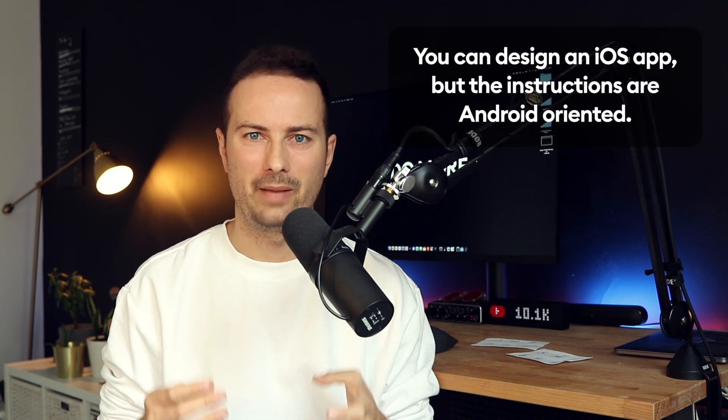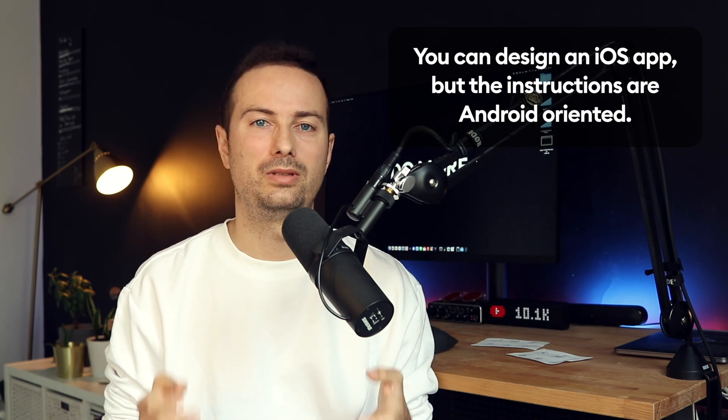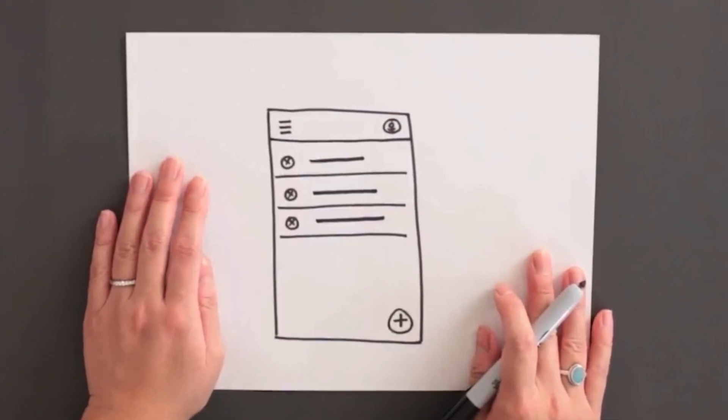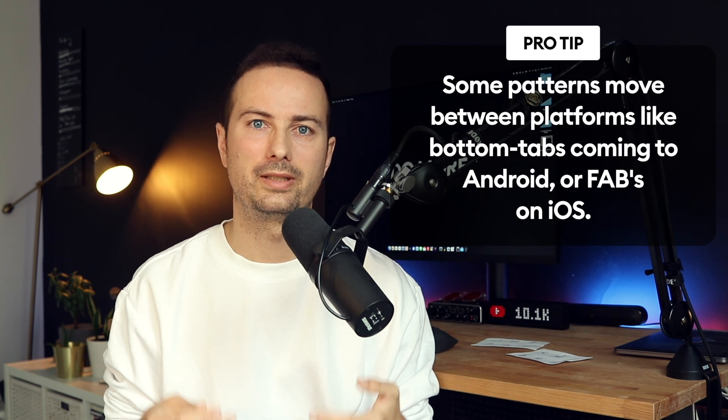If you want to learn to actually design, part three is going to be all about that — very practical, very hands-on, but also a little more difficult and it'll take longer to complete those assignments. One thing worth noting: the app you're going to be designing uses Android patterns, because it's Google — they're teaching you to design for their own operating system. They don't really mention iOS or its different patterns much in this entire course.